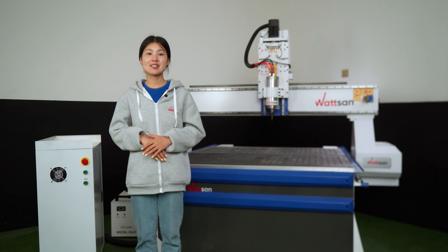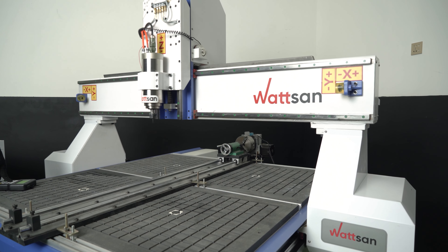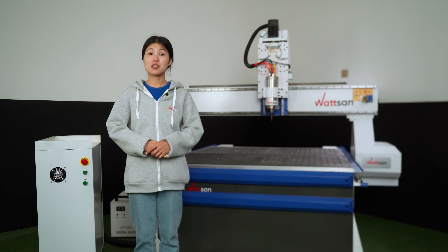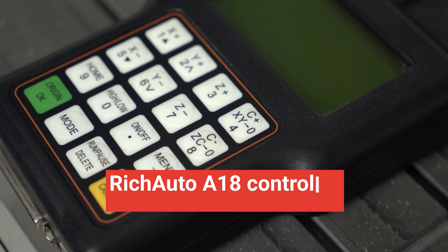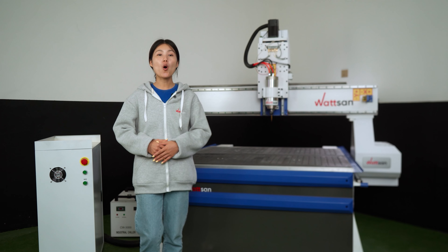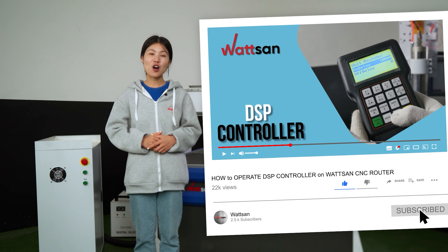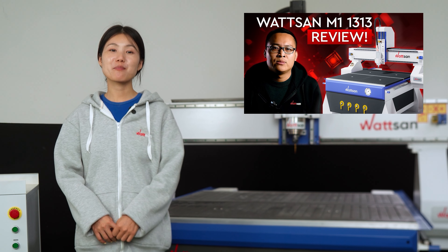By the way, if you want a selection of the best machines for this business, let us know in the comments and we'll make a detailed video. The Watson M1 1313 rotor has a walk-on table with a reinforced frame — the all-welded bed provides great resistance to vibration and rigidity. We've also got cool inductive sensors installed which won't be bothered by dust, and the super handy Richardo A18 controller with a USB interface for easy control of the machine. If you want to learn how to use the controller, we've got a video on how to operate the DSP controller on the Watson CNC rotor. If you are interested in the machine, see the info card or the link in the video description.